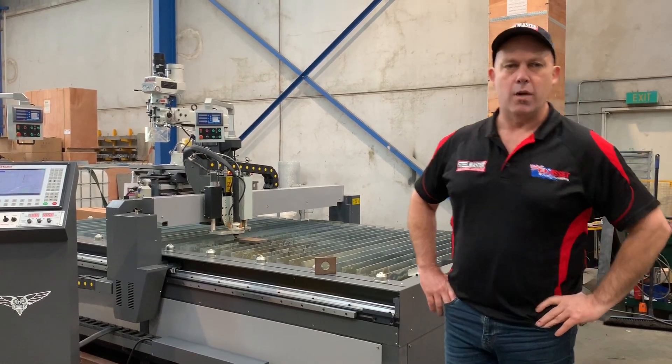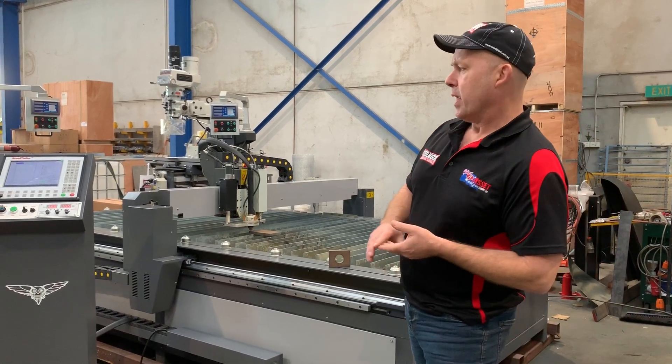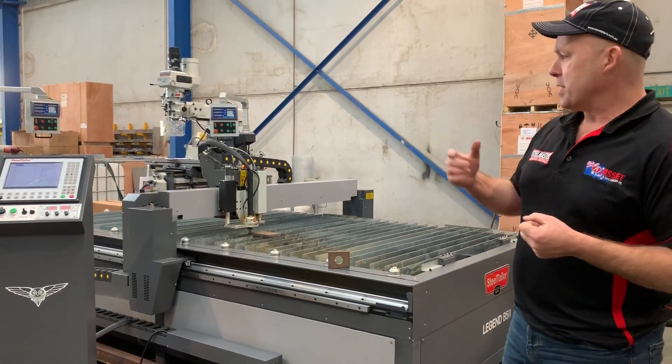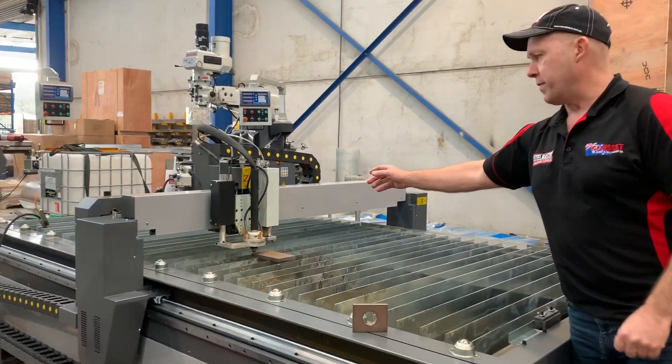Welcome back to Platt Machinery. Today we're going to overview our Steel Tailor Legend V52 CNC Plasma. The Legend V52 is a combination CNC Plasma cutting head and also etching and engraving heads.